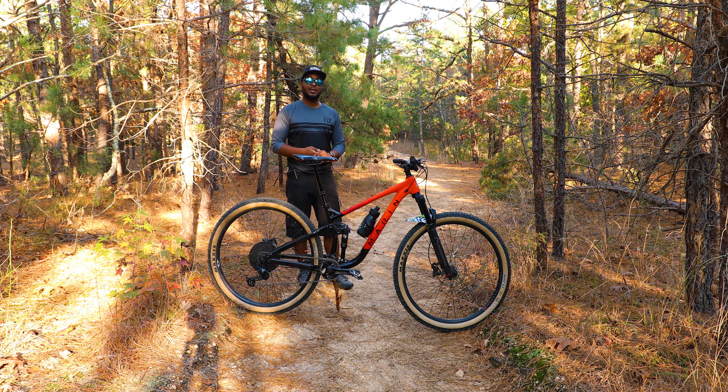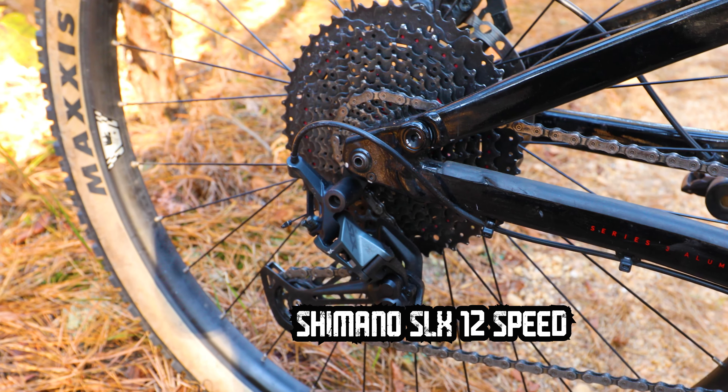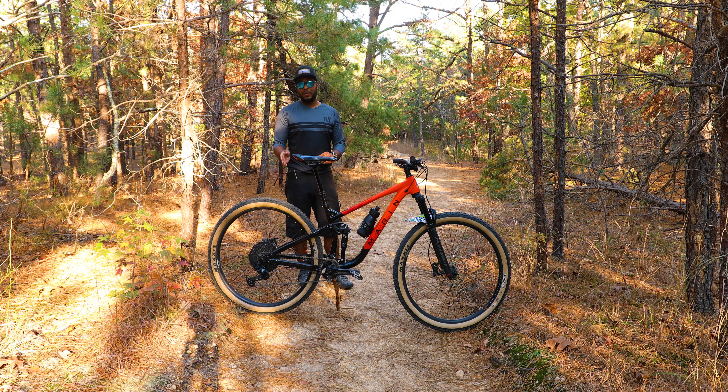For the drivetrain, this bike has Shimano SLX — a shifter and derailleur that are Shimano SLX — but the cassette is actually a Sunrace cassette, 11 to 50 tooth.